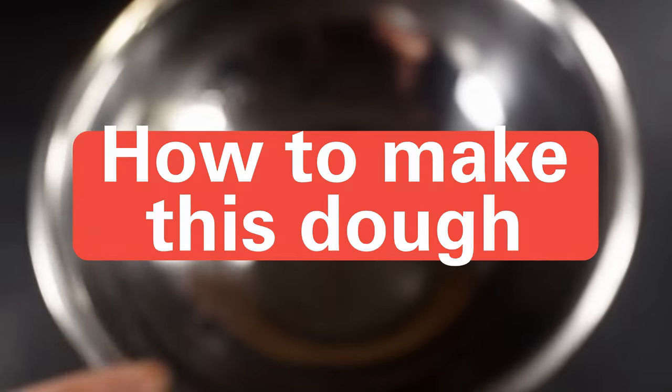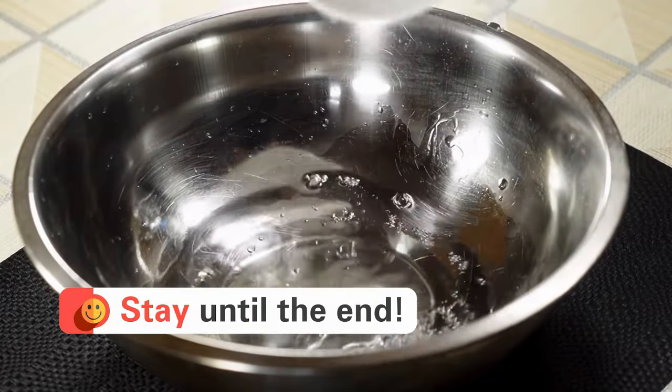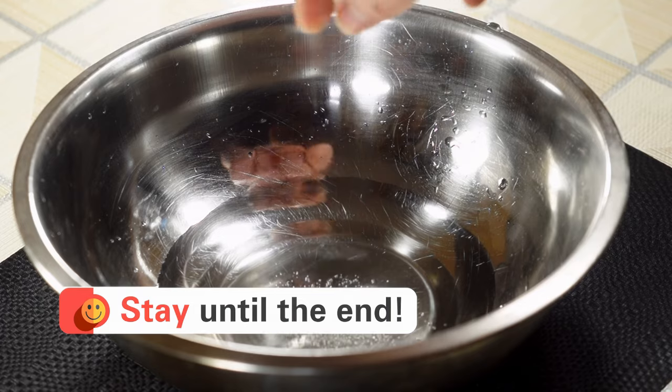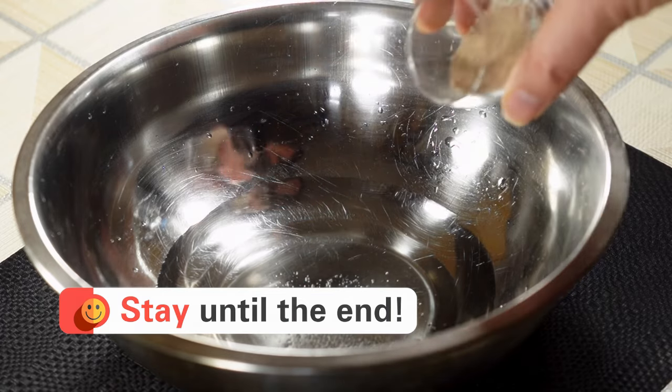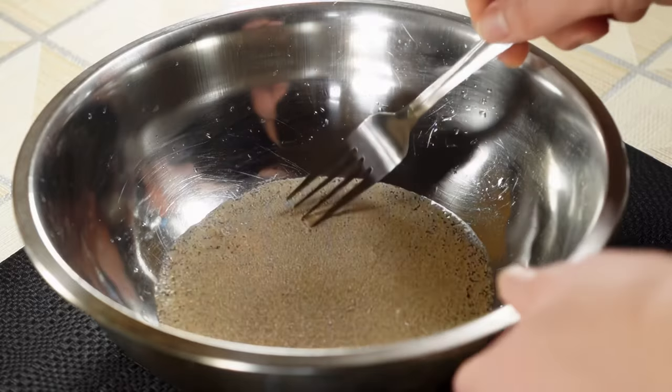Remember, the sequence is key, so follow along closely. First, pour the slightly warm water into a bowl, add the sugar, then sprinkle in the dry yeast like this. Give it a quick mix.